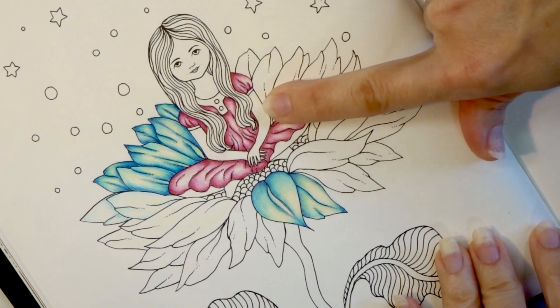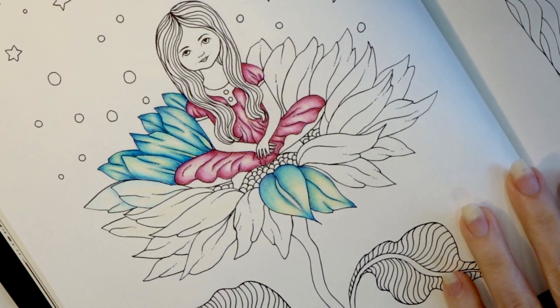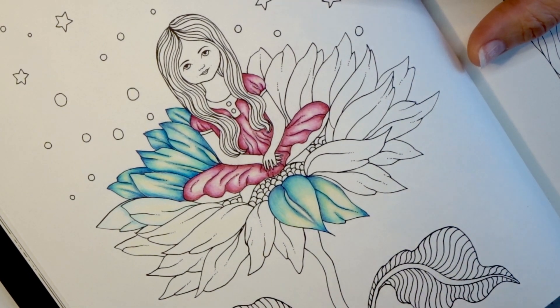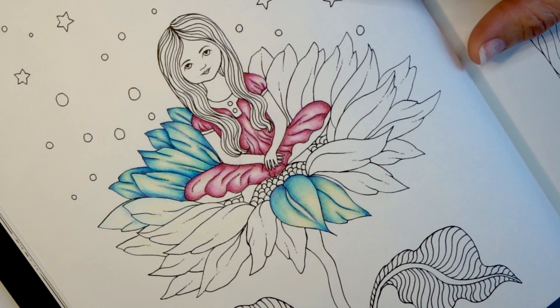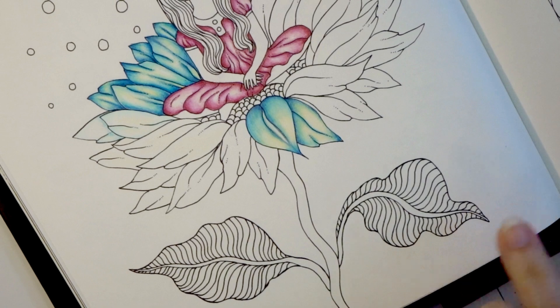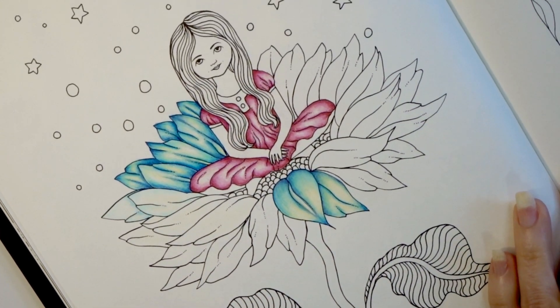If you've not yet seen that video, I'll make sure that it is linked up in the upper right hand corner so you can find it and watch that one first, then come back and continue with this one. So today I think we are going to come up with a color combination for her hair, then move to the skin next, and then we've got some leaves to do down here.